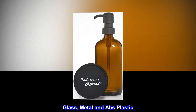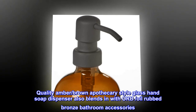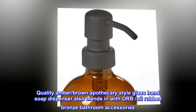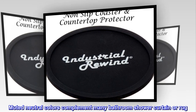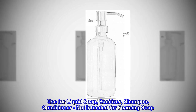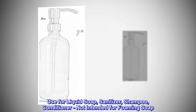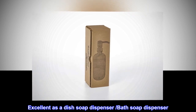Glass, metal, and ABS plastic quality amber brown apothecary style glass hand soap dispenser also blends in with oil rubbed bronze bathroom accessories. Muted neutral colors complement many bathroom shower curtain or rug. Use for liquid soap, sanitizer, shampoo, or conditioner. Not intended for foaming soap. Excellent as a dish soap dispenser or bath soap dispenser.